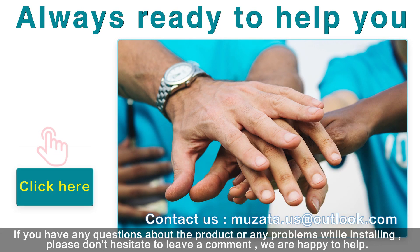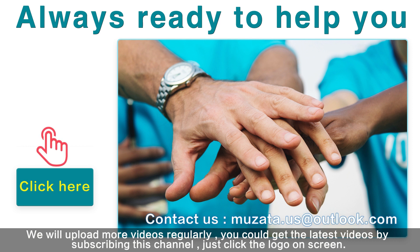If you have any questions about the product or any problems while installing, please don't hesitate to leave a comment — we are happy to help. We will upload more videos regularly. You can get the latest videos by subscribing to this channel; just click the logo on screen.